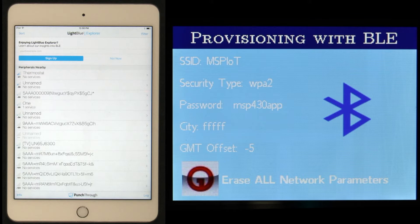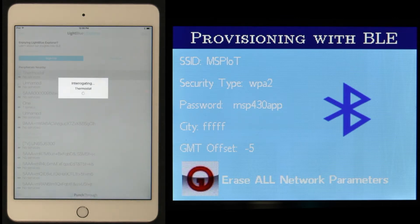After connecting through the BLE application, the Wi-Fi and demo settings will be populated on the demo screen. Note that the same settings appear on the BLE app screen as well, and you can also change all of the parameters from the app.